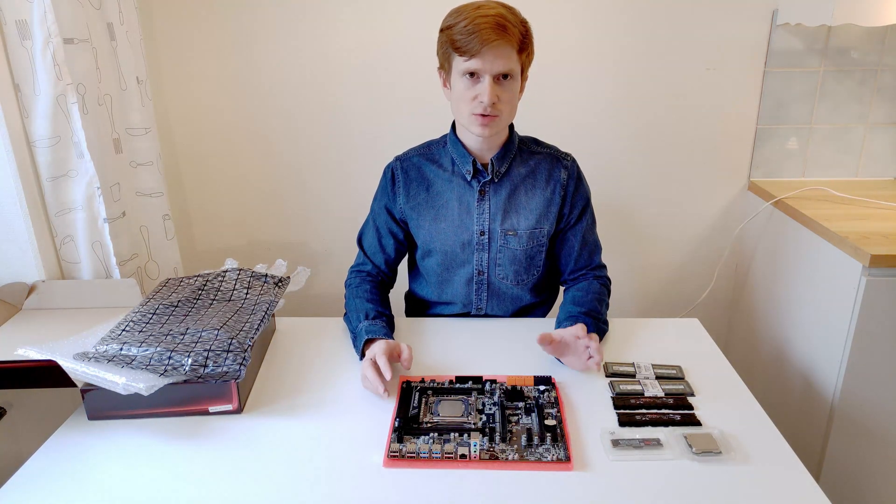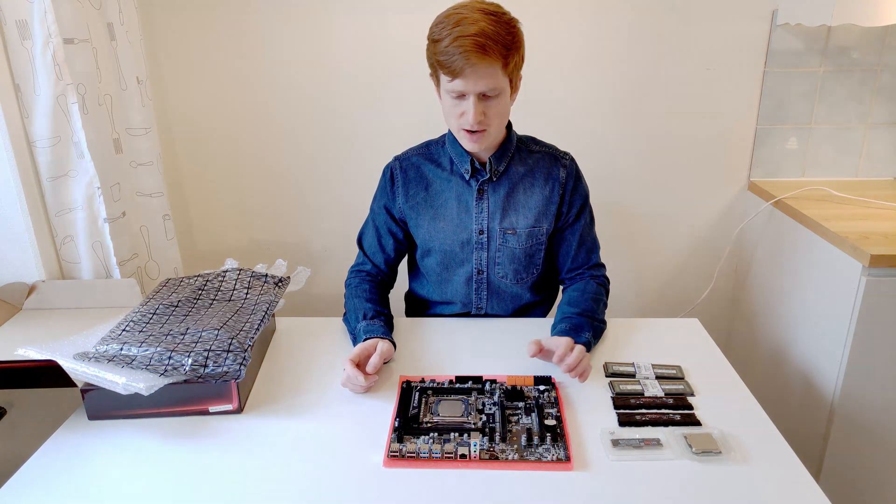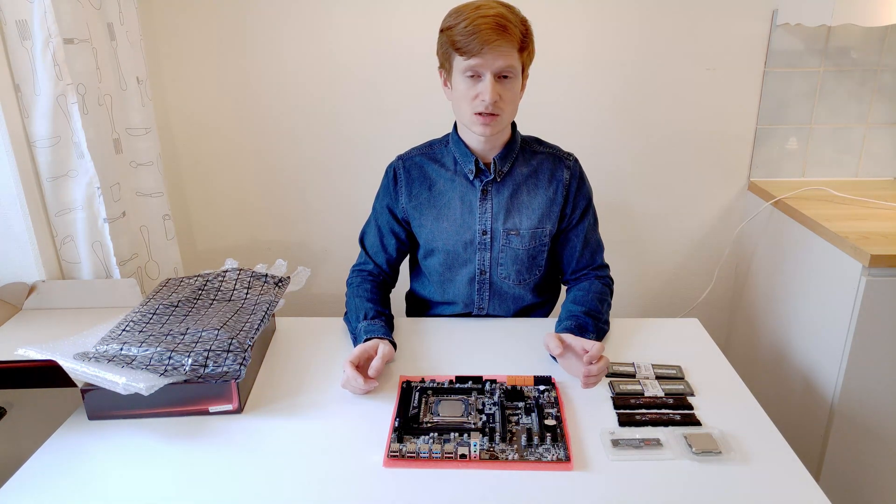If you're interested, stick around. I will test this motherboard including all the BIOS features and everything will be available in the next video.